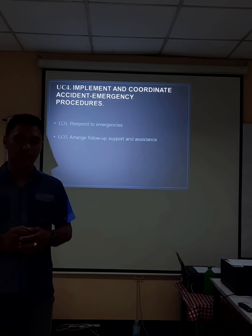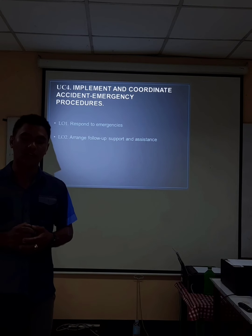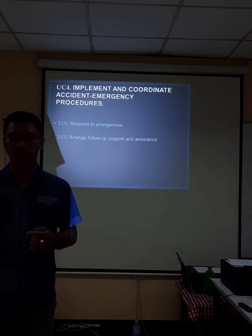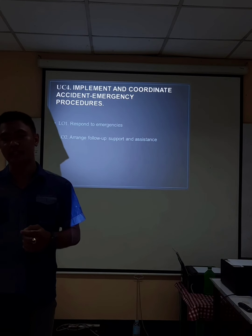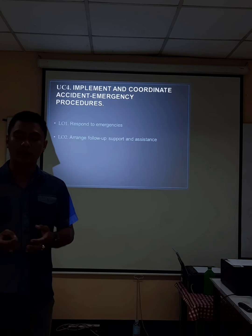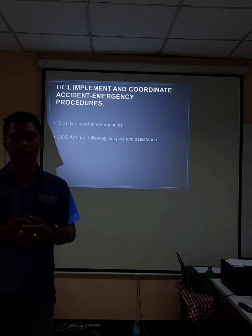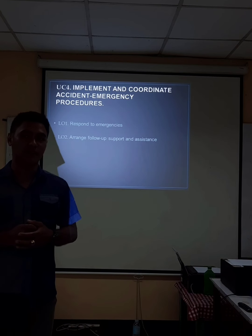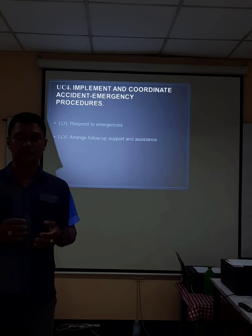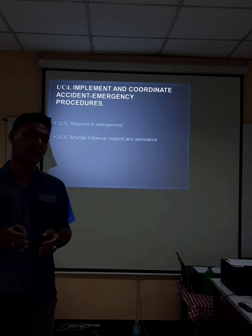The next is to implement and coordinate accident emergency procedures. The first learning outcome is to respond to emergencies. The second is to arrange follow-up support and assistance. When we say about responding to an emergency — if you are driving and you see someone in an accident, if you have the time, you must help someone in need.